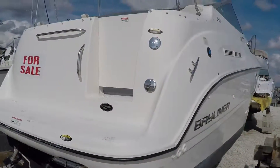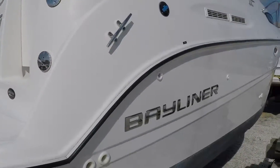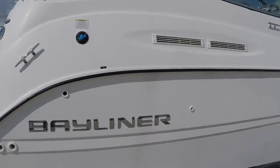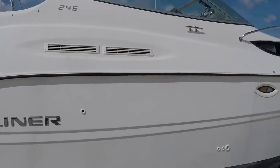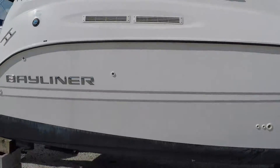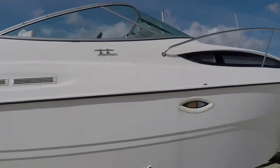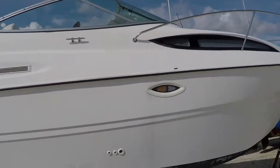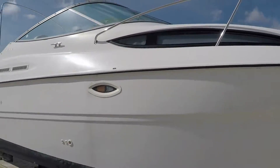Starting from the transom, working my way around the starboard side. Water and gas fill. It does have a bimini off the back — the canvas is not on right now, but it does come with one. The bottom is bottom painted. I'll show you how nice and clean the hull is — it's a really nice shape.